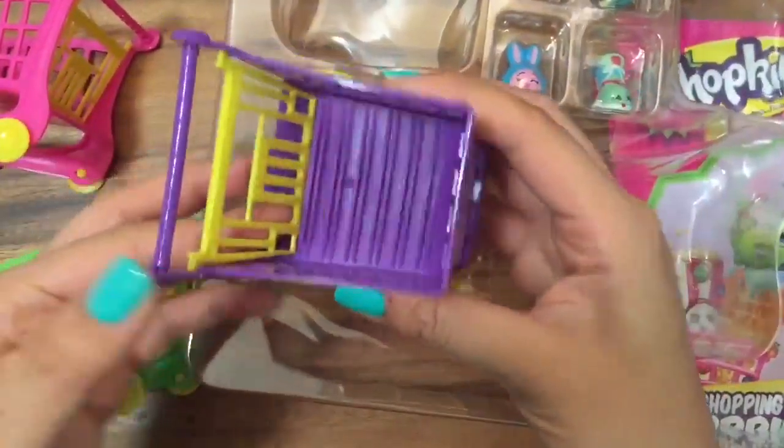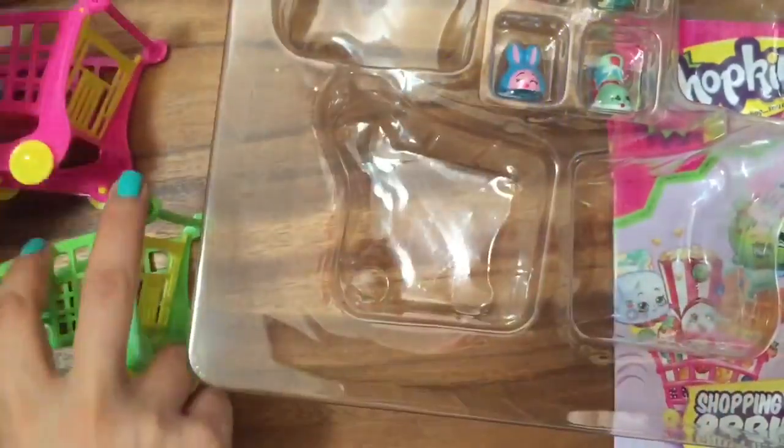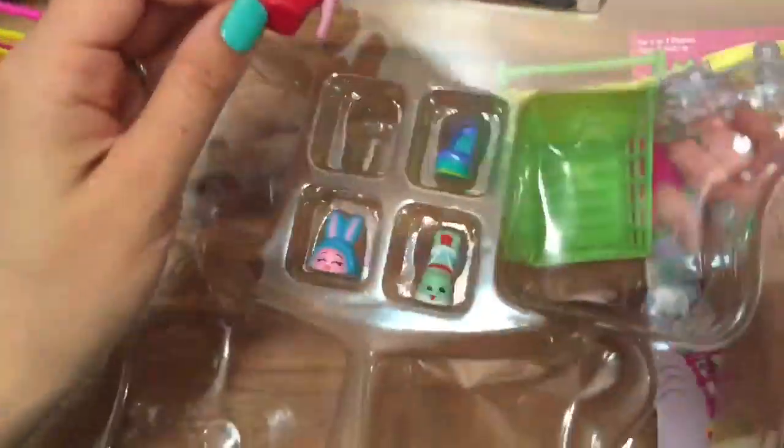Now we have the fun part — shopping carts! Look at these shopping carts, they're so cool. You can put your cards inside the shopping cart, and there are four Shopkins in exclusive colors.